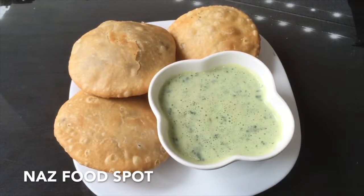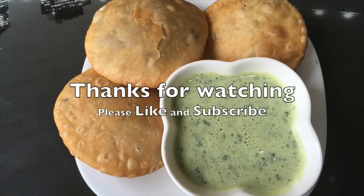Now they are ready to take out. The kachoris are ready to eat. Here they are — enjoy!